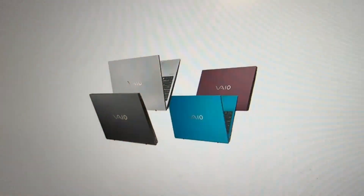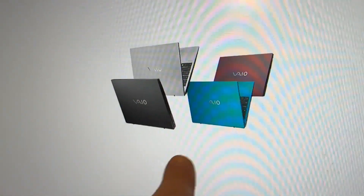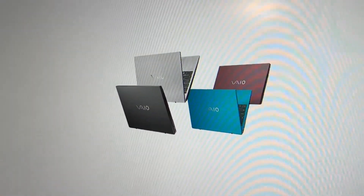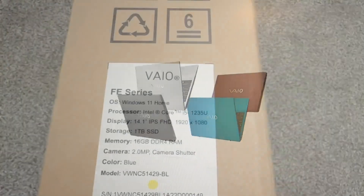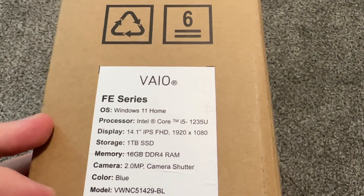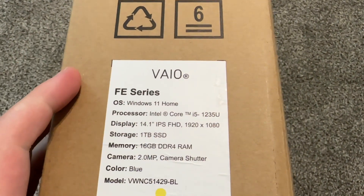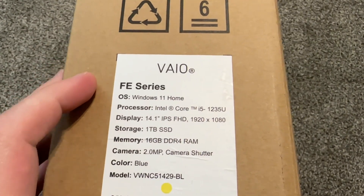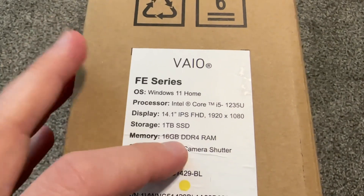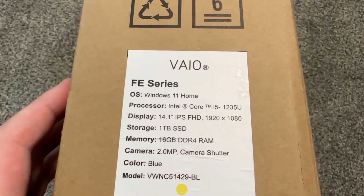This one is blue. They come in four different colors — blue, silver, black, and pink. Pink is kind of ugly. There is also an i7 version, but it's too expensive in my opinion. The i5 is fine for all basic needs. 16GB of RAM is pretty good — not DDR5, but it's a good capacity — and 1TB SSD.